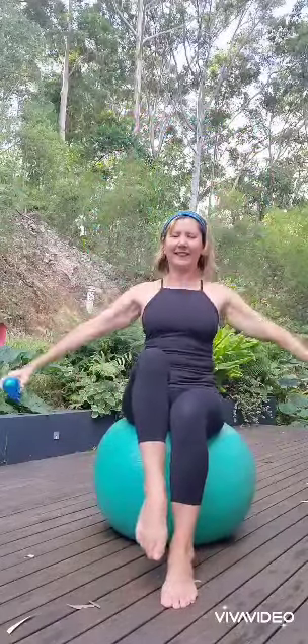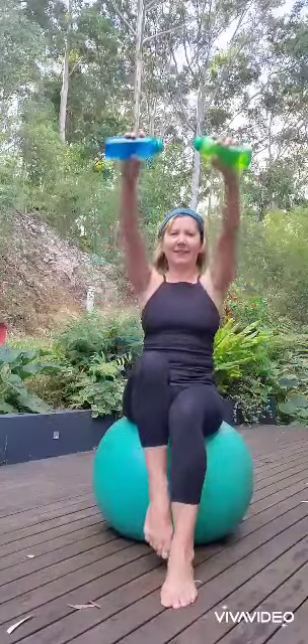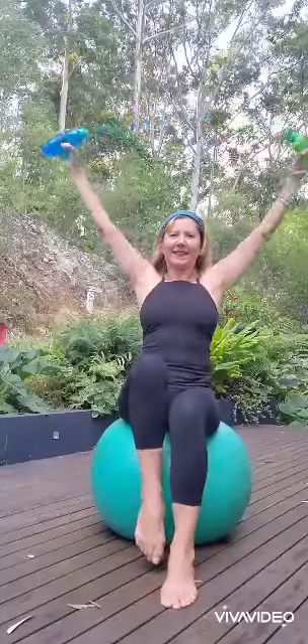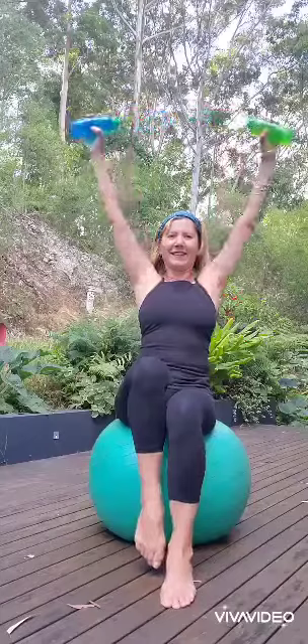It's really important that we can always reach overhead, because you never know when you have to lift something up. Eventually we'll all get to travel again and we'll get to put our luggage in the overhead lockers of the plane.